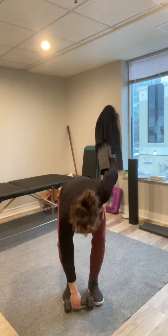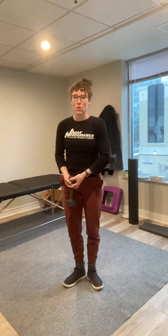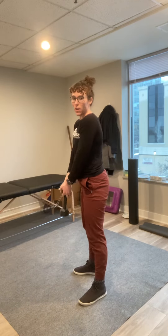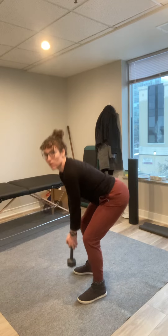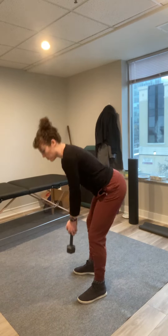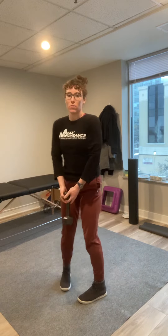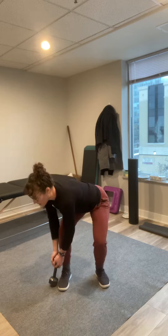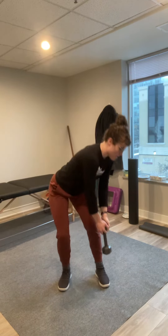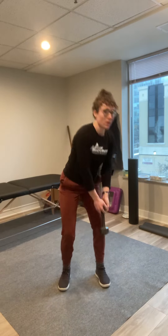So a couple exercises you can do to get yourself snow ready. First one: a normal deadlift where you hold your weight in front and hinge, touch the floor and come back up straight. We're going to do that, but also incorporate going to the side and the other side to get that multi-directional movement that we need when we shovel.